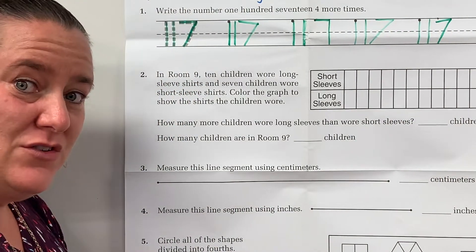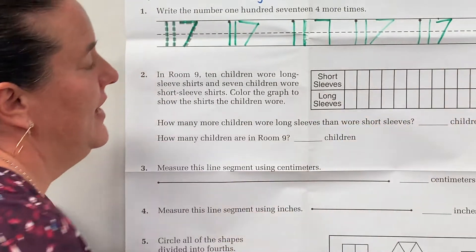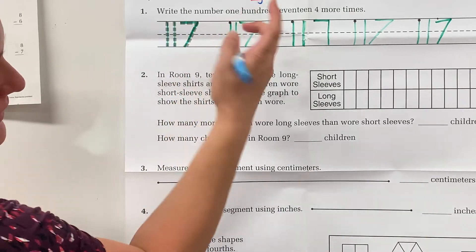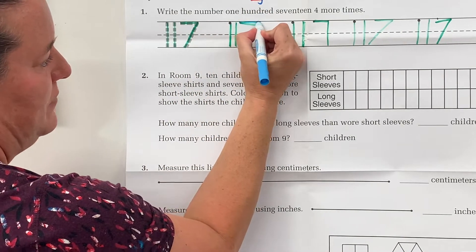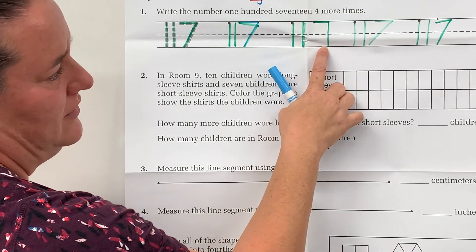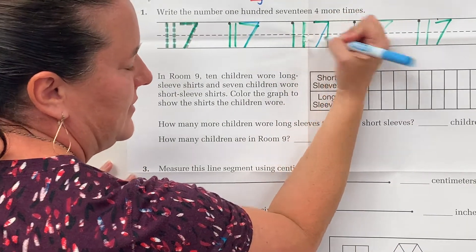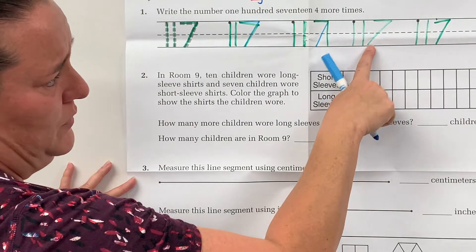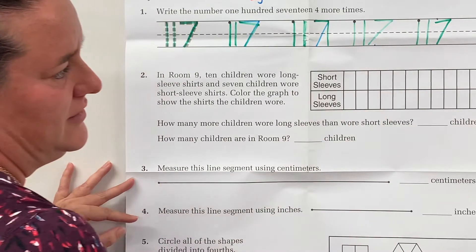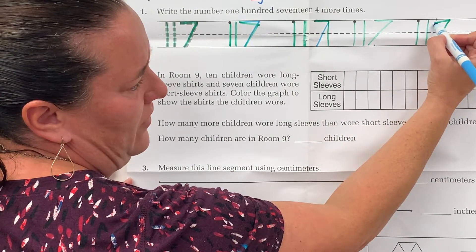Put on your teacher hats and see if you can notice the mistakes in my handwriting. Hopefully you're noticing that this one is falling down instead of being right there on the top line. This seven — I didn't angle down and land underneath where I started. This one I went too far; I should have landed here underneath where I started. And this one fell down off the top again.